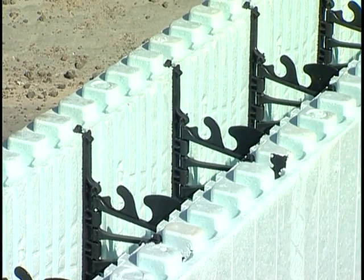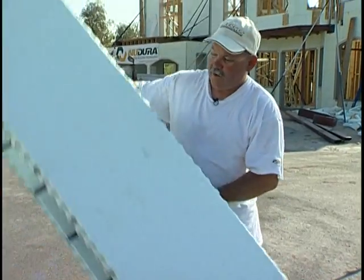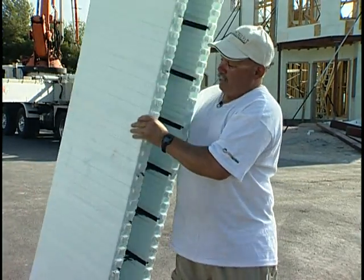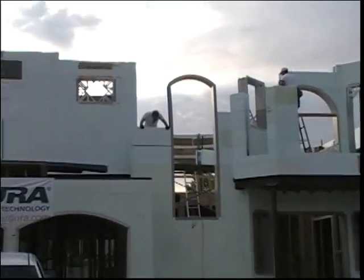Typical other ICFs are usually four feet wide. Ours is eight feet wide and it can be used in two different ways. The interlock here is the same on both sides, so there's no up and down or left and right corners. It just makes for an installer a lot more practical and faster.